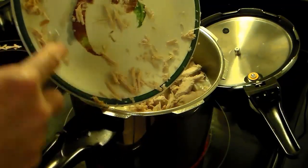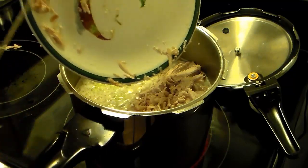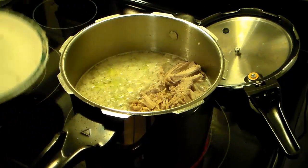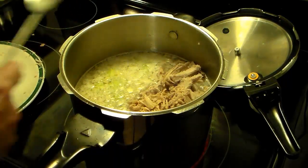I'm going to seal this up, bring up the pressure, and give it six minutes on high pressure to cook those vegetables. Give this a stir.